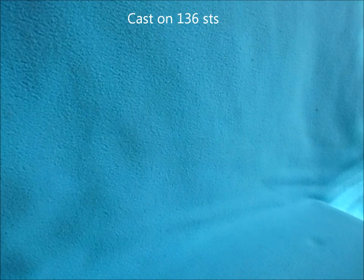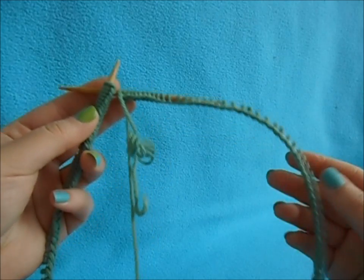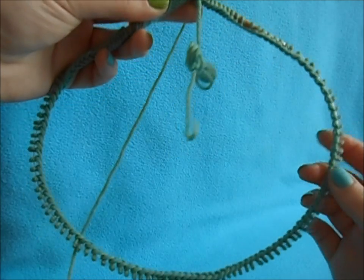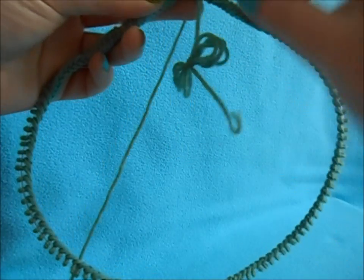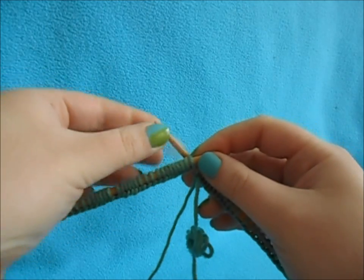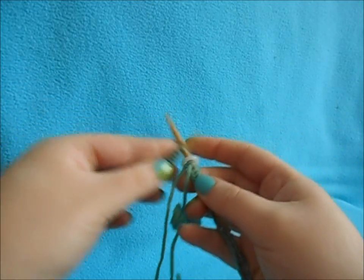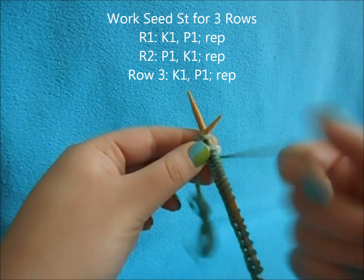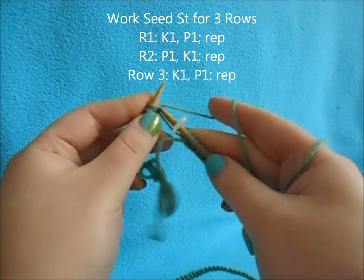To get started, you want to cast on 136 stitches. Once you have your stitches all cast on, just make sure that they're straight, all facing one way, with no twists. You're going to place your stitch marker and begin a seed stitch for three rows — this will just prevent our edge from folding up.